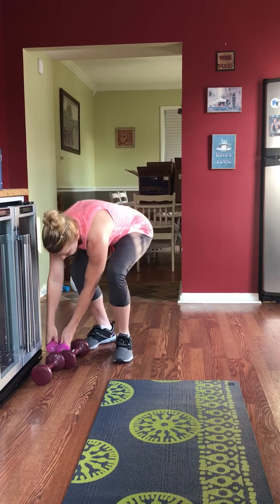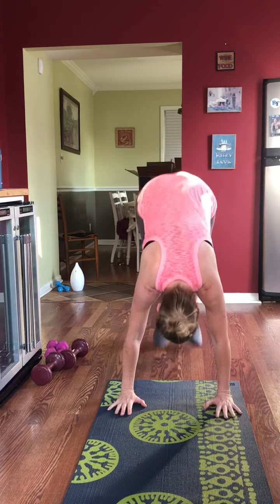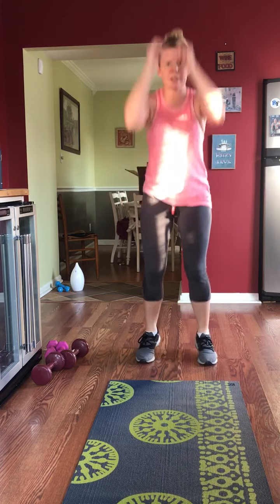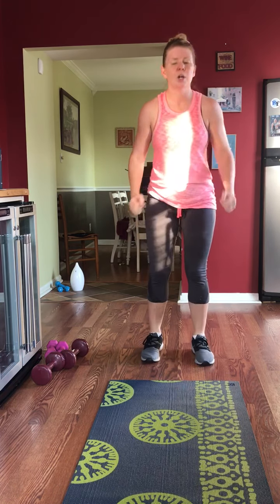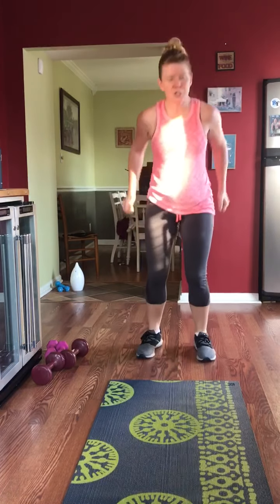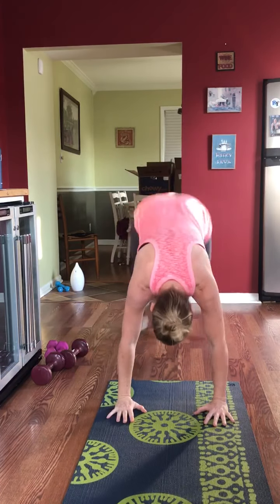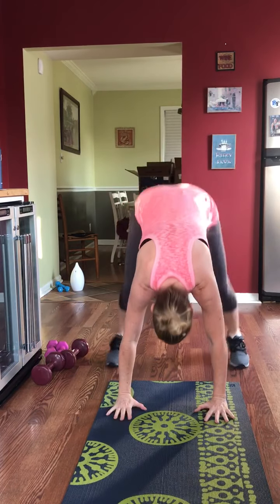Burpees with a squat jump, because your arms don't hurt enough. Burpee, get it back, pump it up, squat jump — back down, squat jump, again. If you're going super low impact and you're done with any cardio, get up on those toes with a squat instead. If you just don't want to get up and down, you're here doing squat pulses. You have 15 more seconds — this is the last burpee of the day.